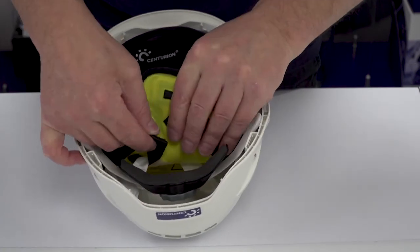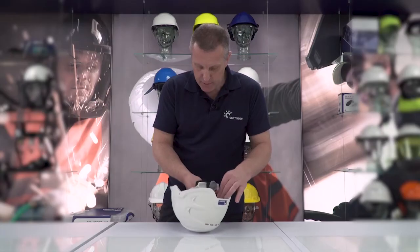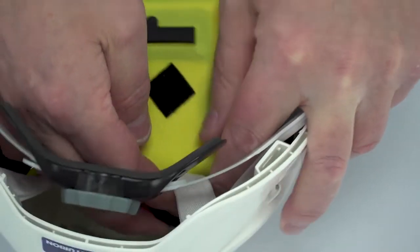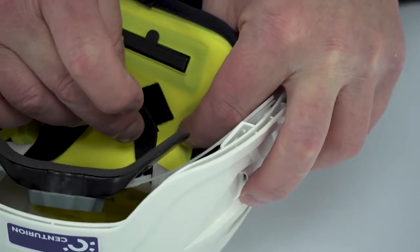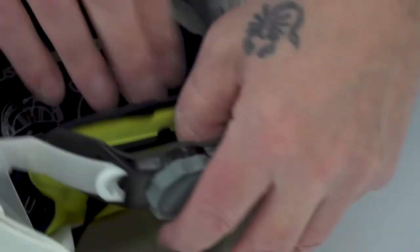The back two Velcro straps actually fit around the cradle itself. Just pop it around that one and attach it there, then detach this one and go around the cradle there and fit it in like so. And then it's actually fitted in, activated, and ready to wear.